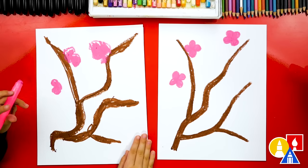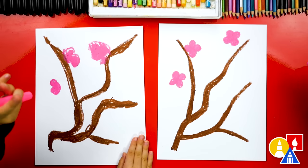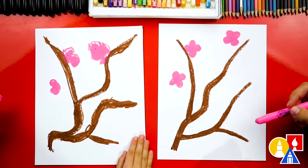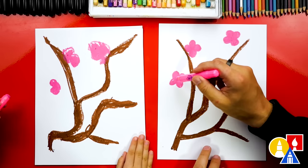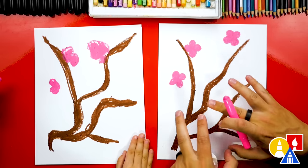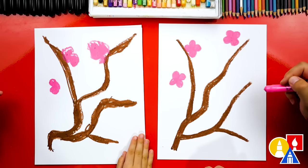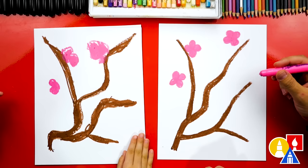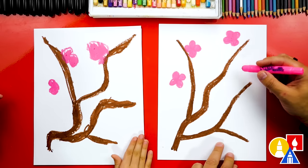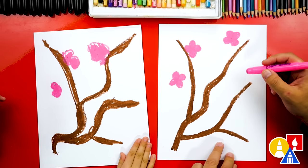How many blossoms do we have? We have three. Do we need more? Yeah, we need a lot more. This part we're going to fast forward, but we're going to repeat the same steps for all of our blossoms. We can put them everywhere on the page and fill our entire paper — this is going to take a little while. Our art friends can pause the video and take time to add more also.